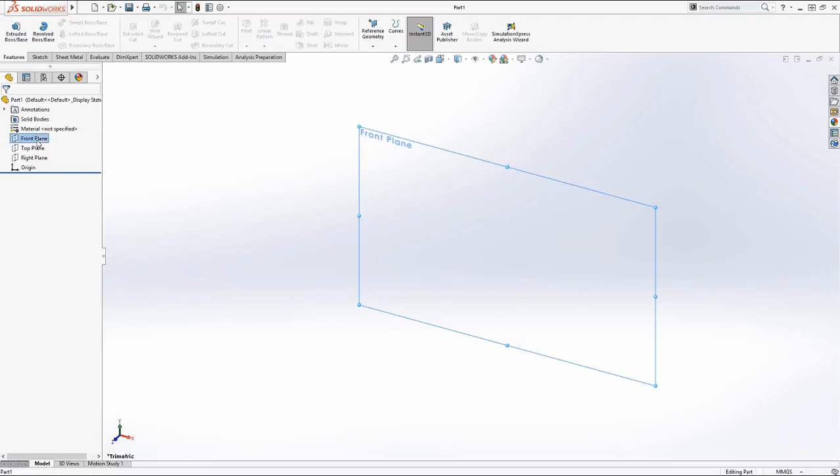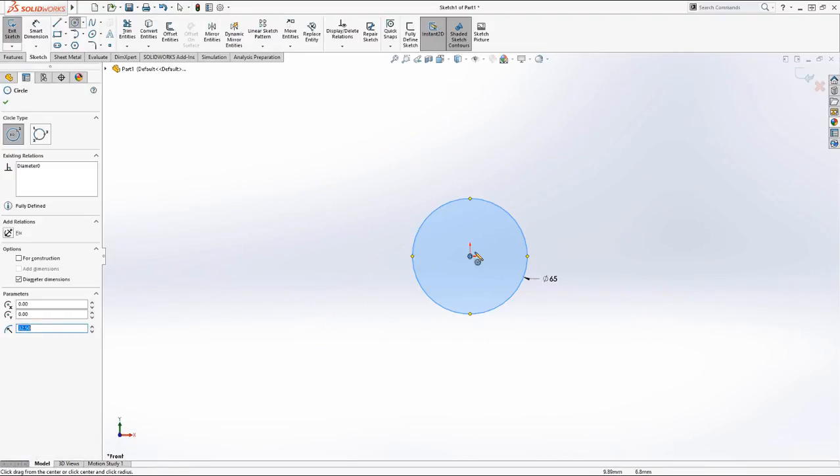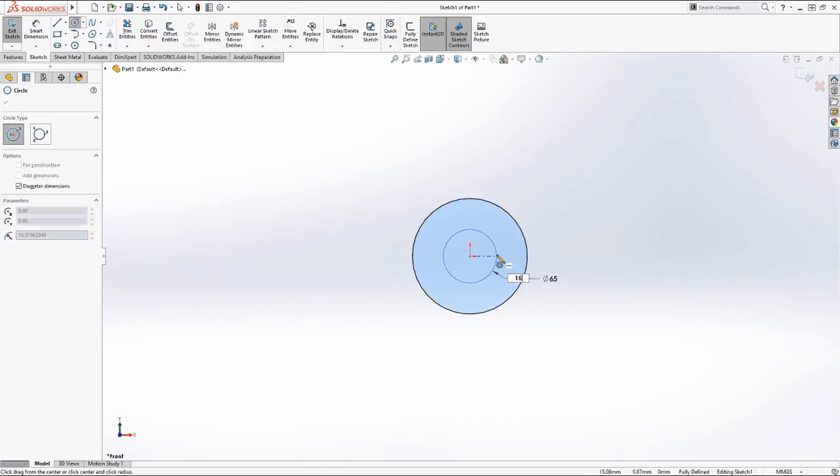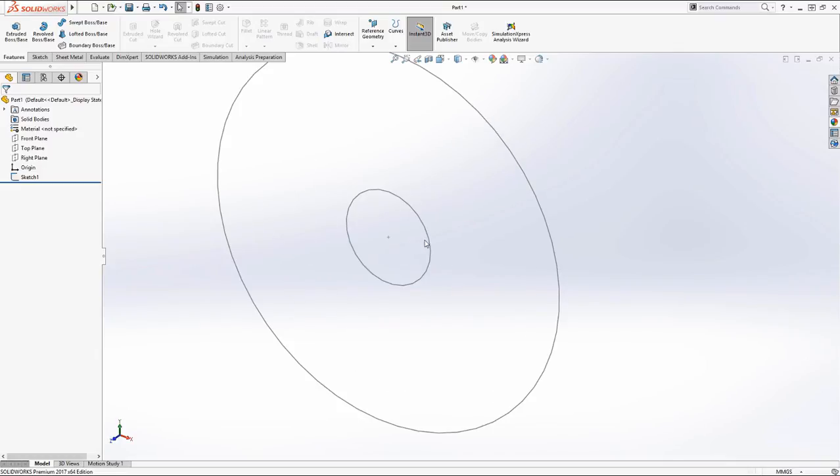We'll start off with a sketch and just create a couple circles, 65 millimeters and 16 millimeters, and we're going to extrude this. I'm a big fan of using Instant 3D, so I'll just grab that sketch, drag it out, 15 millimeters.